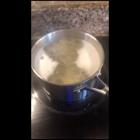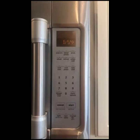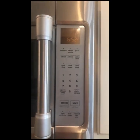Here is our pasta boiling. We have it at between low and high, and we have about six or seven more minutes to watch it boil.